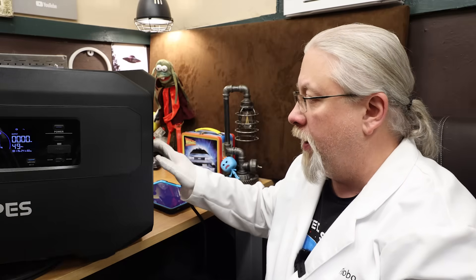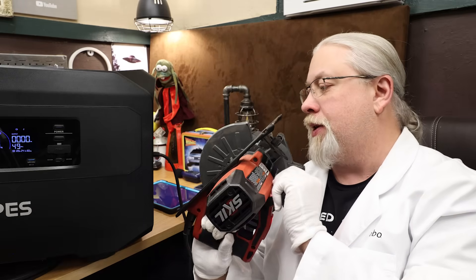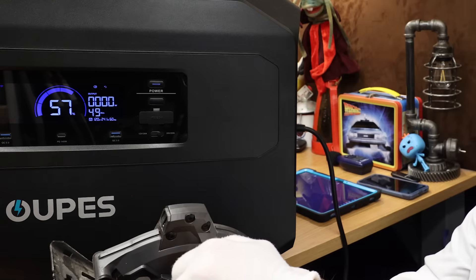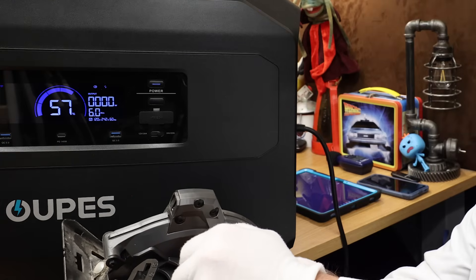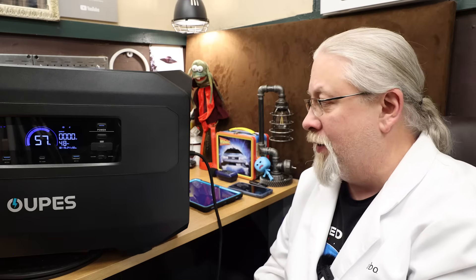All right — because there's a 2,400-watt limit on the outlets, I was curious: will it still run our 15-amp saw? This is the test I hate the most because it's very loud. It seems to run the 15-amp saw with no problem.